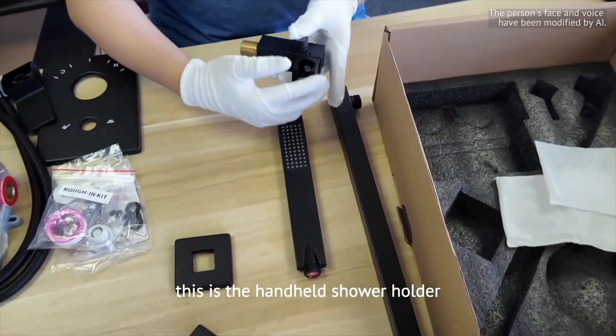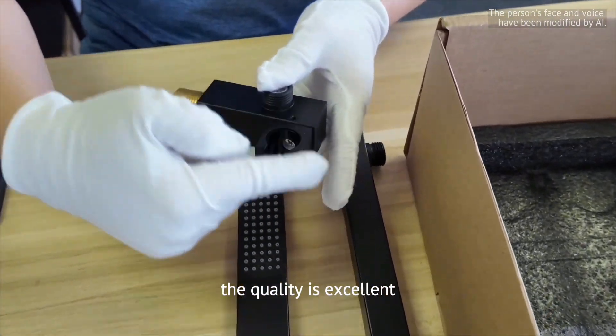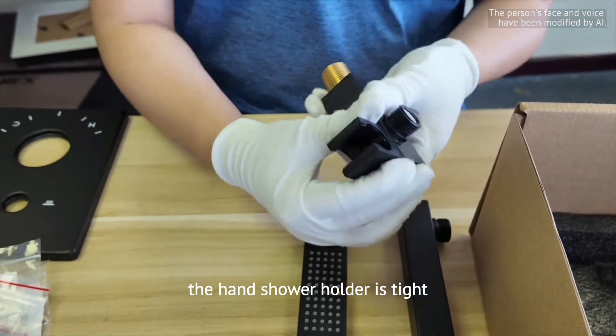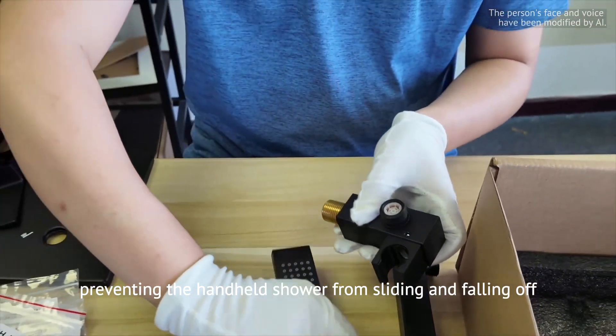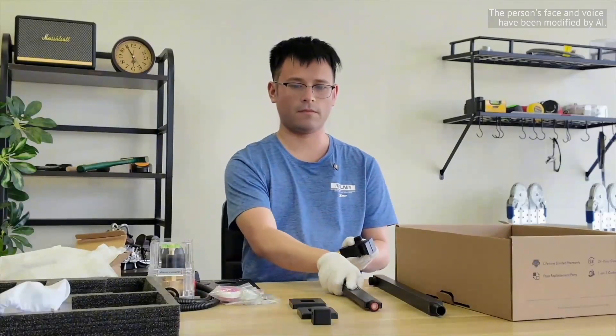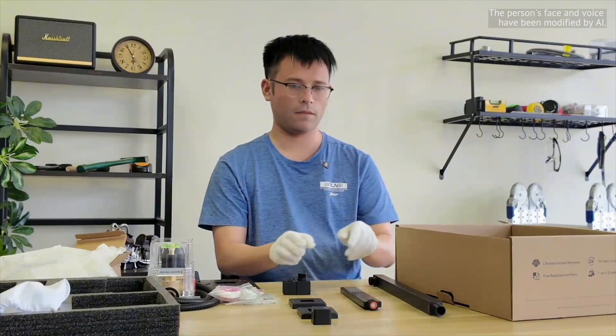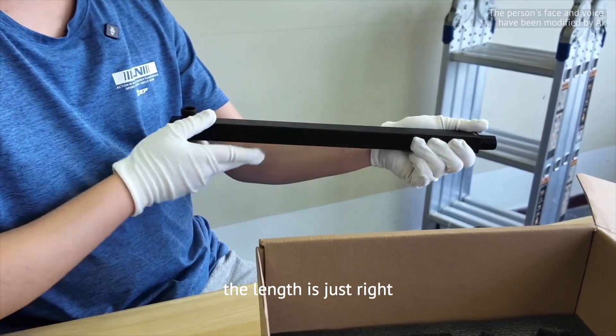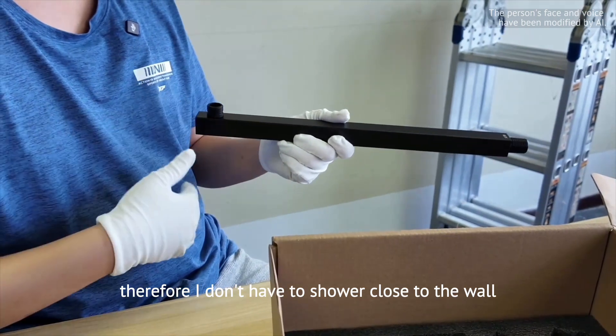This is their handheld shower holder — the quality is excellent. The hand shower holder is tight, preventing the handheld shower from sliding and falling off easily. This is their shower arm; the length is just right, so I don't have to shower close to the wall.